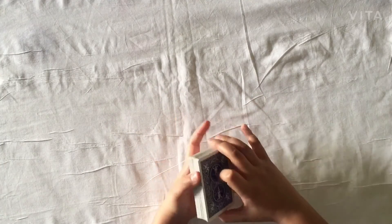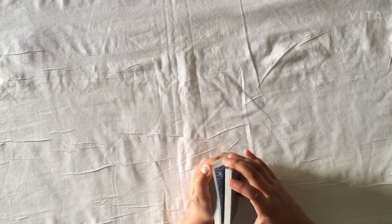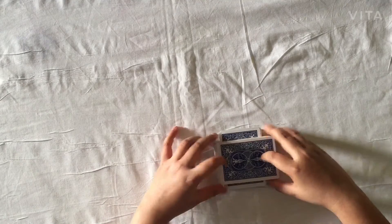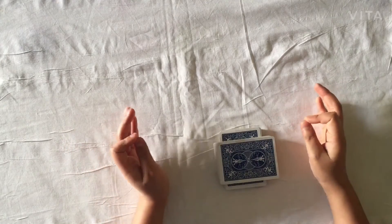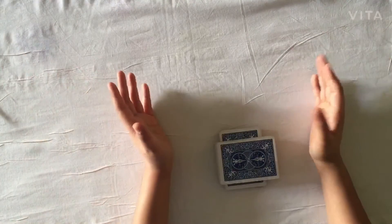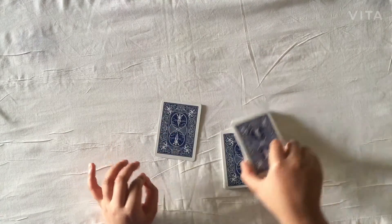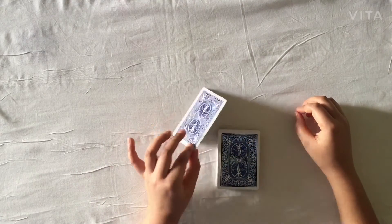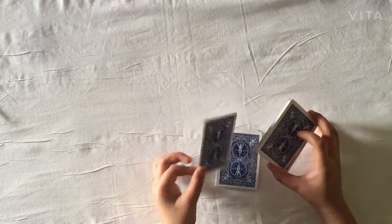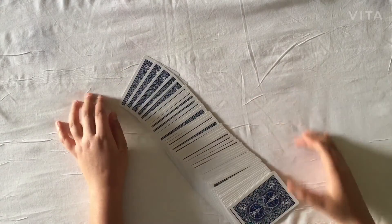For the third card force, the spectator can say stop anywhere. I'm not going to do the same sleight as the first card force — I'm just going to pick it up and mark the cut like that. As you saw, it was a very fair cut. I don't know what your card is, but I guess this card should be the queen of hearts. That was a cool, amazing force.